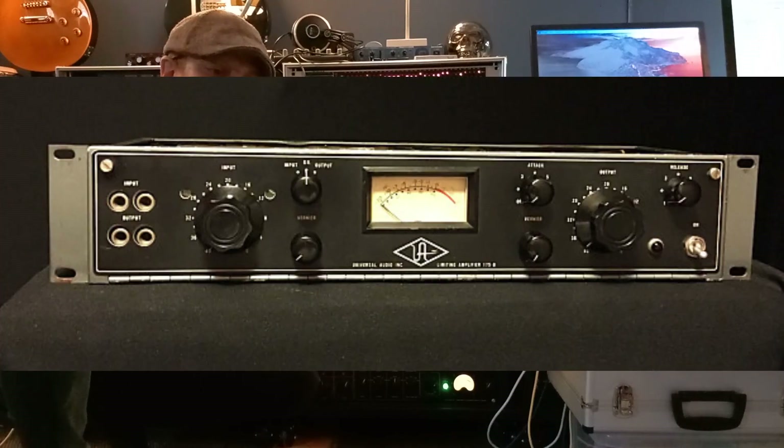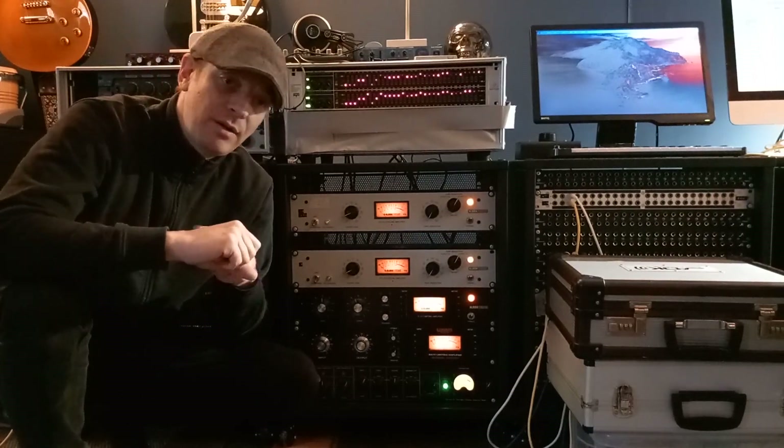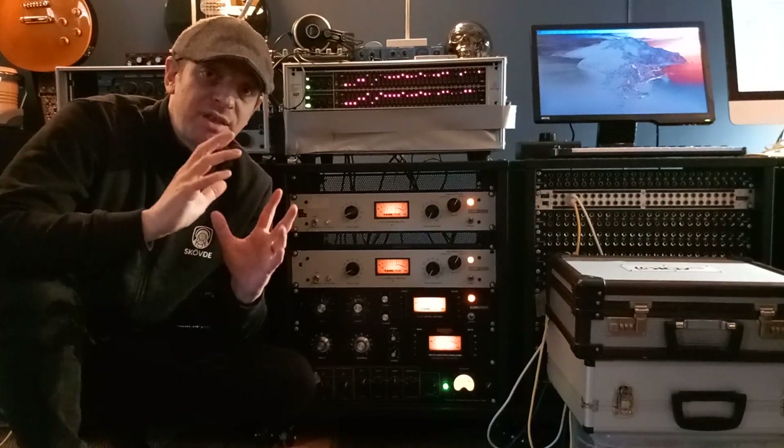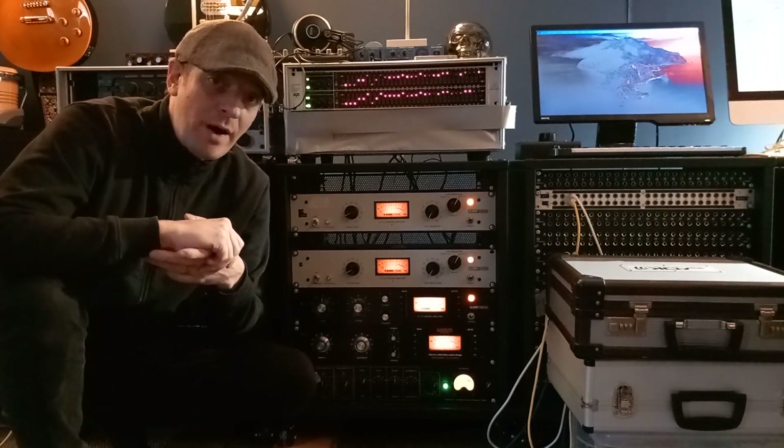It actually was a 175B compressor and an 1176, and she used one compressor slower than the other. A 175B compressor is much, much faster than an LA-2A style compressor. So what I want to do —